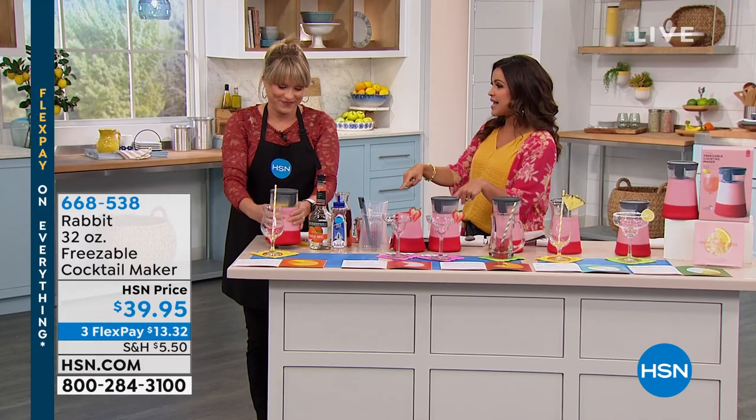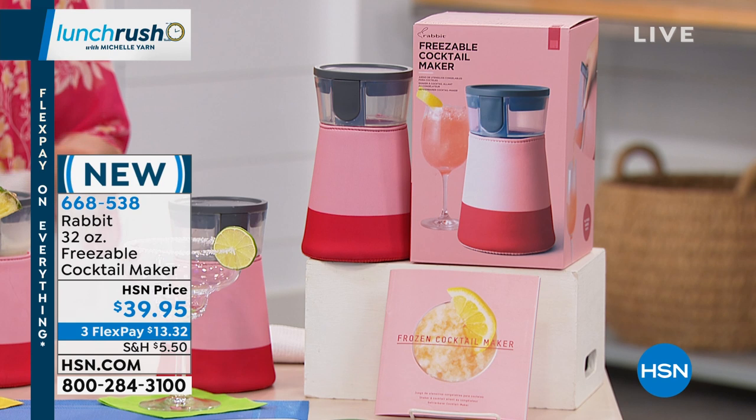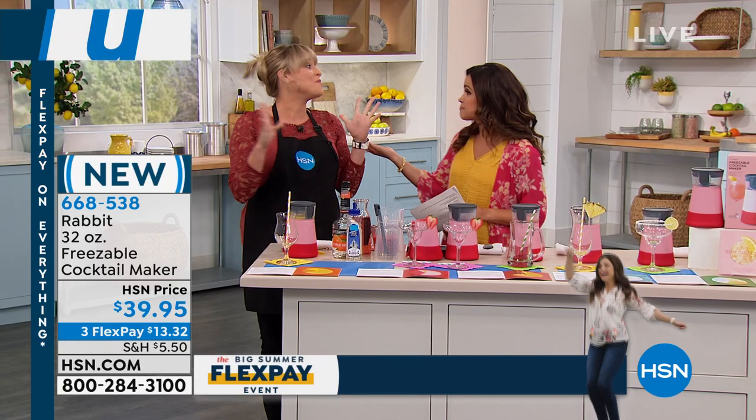At high-end retailers, this is called the Rabbit, and this is how you make the perfect consistency slushy ice cocktail with no blender needed. You basically prep this maybe the night before, put your ingredients in, pop it in the freezer. When you take it out, it's portable — you can take it on the go with this great insulated sleeve. You squeeze it up, pour it out, and you are enjoying a slushy frozen cocktail. It's the must-have for the summer.